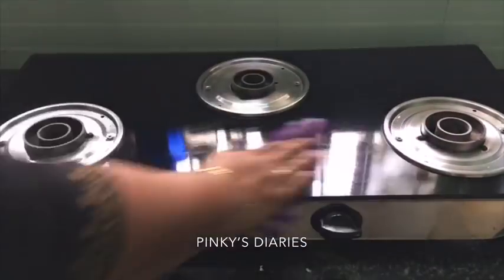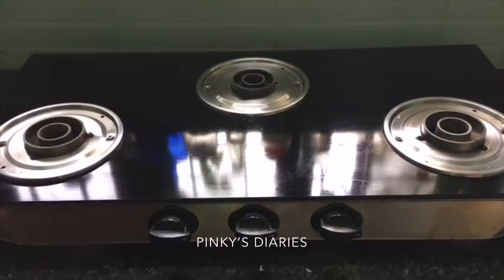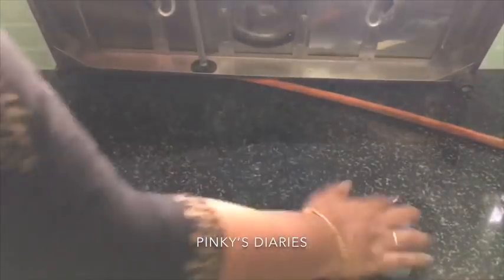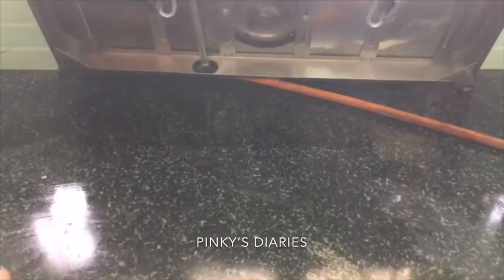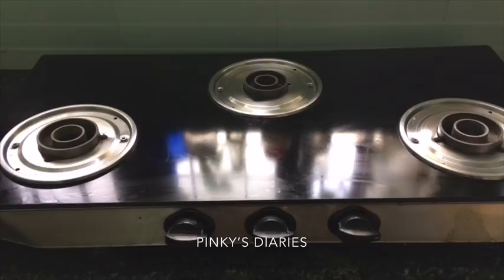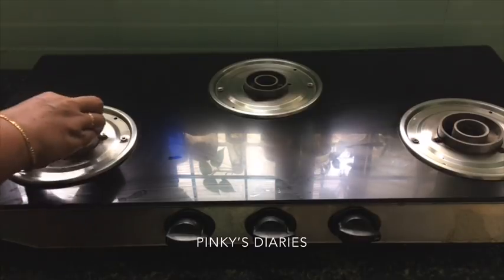I will put the burner back in the first round. I will put the burner back in the next few minutes. Now we will clean the stove and put the stove back together in the next few minutes.